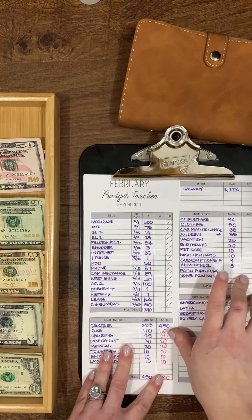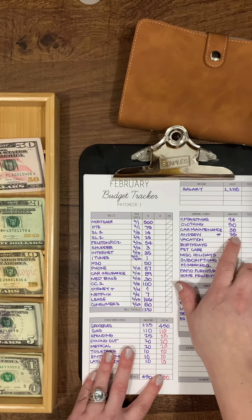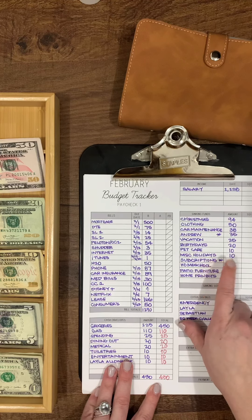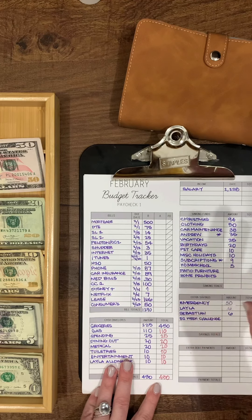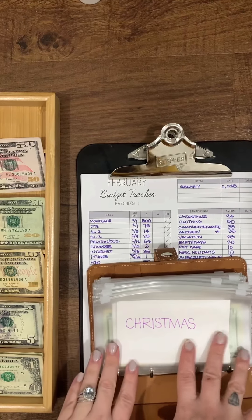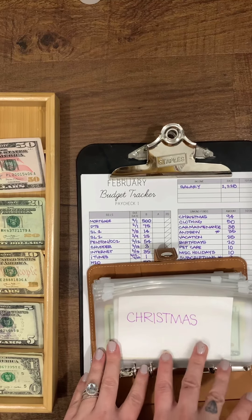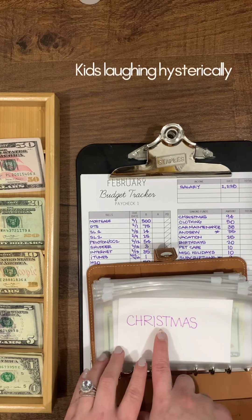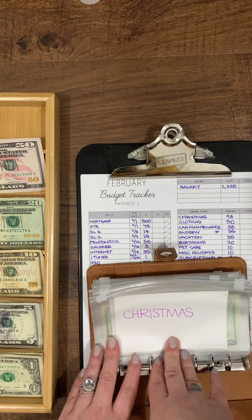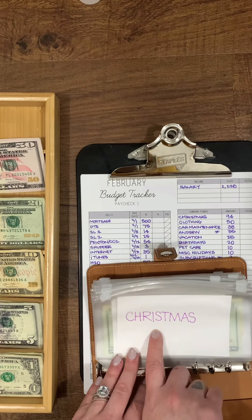These are all of my sinking funds. The two with stars stay in the bank — my husband prefers to keep his spending money in the bank since he likes to online shop, and subscriptions stay there because they automatically withdraw. We're switching from separate savings accounts to cash envelopes, so next video I'll have totals. I may periodically deposit as the envelopes fill up.